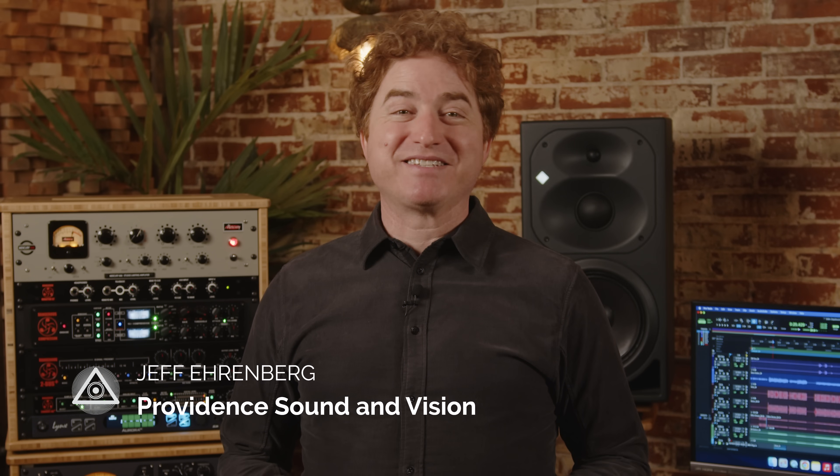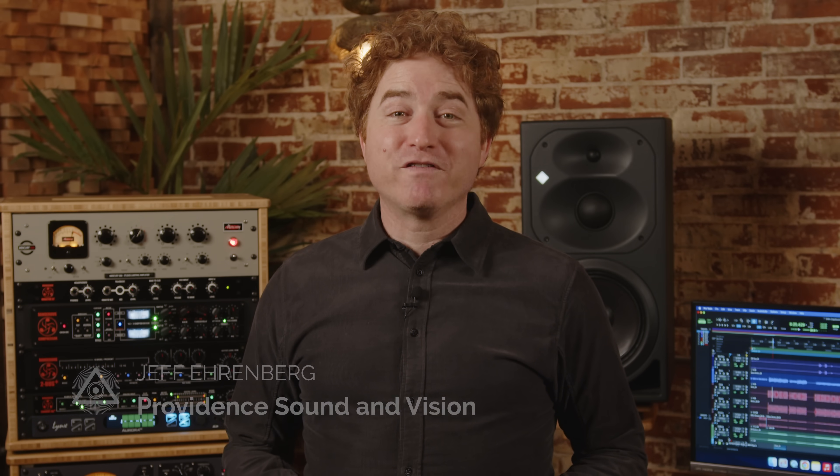Hello, Jeff here from Providence Sound and Vision. Welcome to our video where we will prove that the quality of electricity feeding audio equipment will make everything sound better.